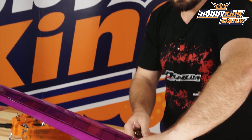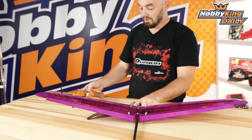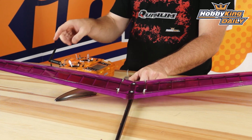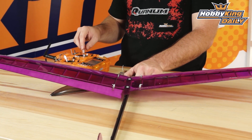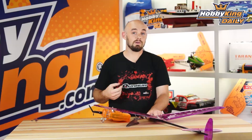Let's turn the DLG around. You can see both ailerons/flaps are in the down position. And I can move up and down with my throttle stick to change the camber characteristics of the airfoil for different thermal conditions, while still retaining full aileron control. A nice little setup, especially if you have a very basic radio.